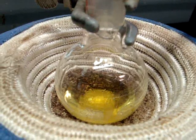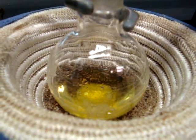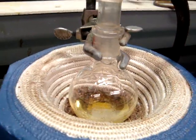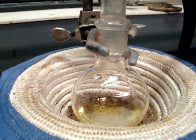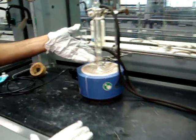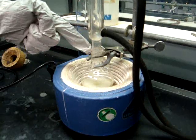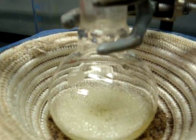As you can see, the solution is starting to bubble, which means the heat is working. Once it begins to reflux, that is when you start your 30-minute timer. This is where you can tell the solution has begun to reflux — as you can see, it is condensing up into the condenser.